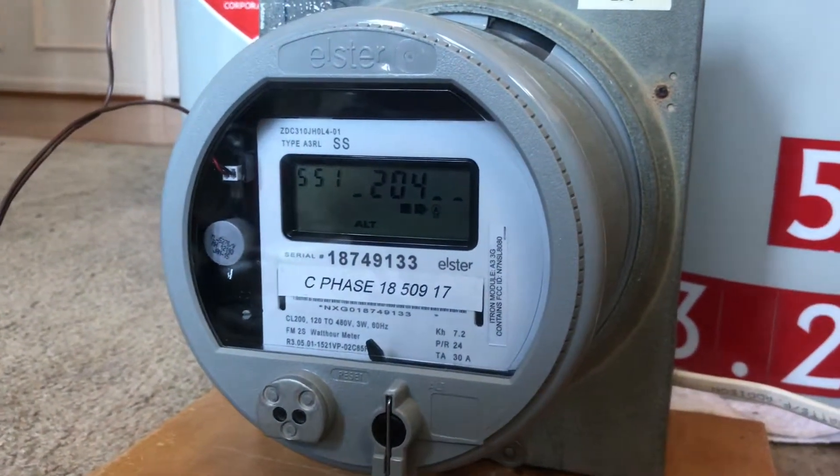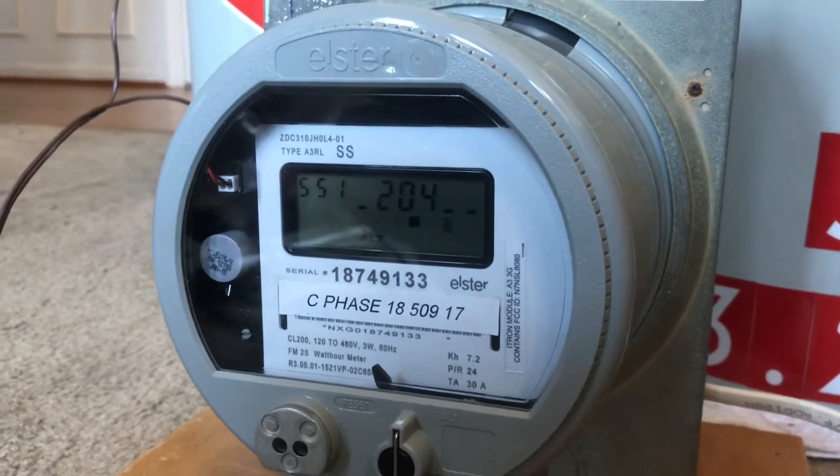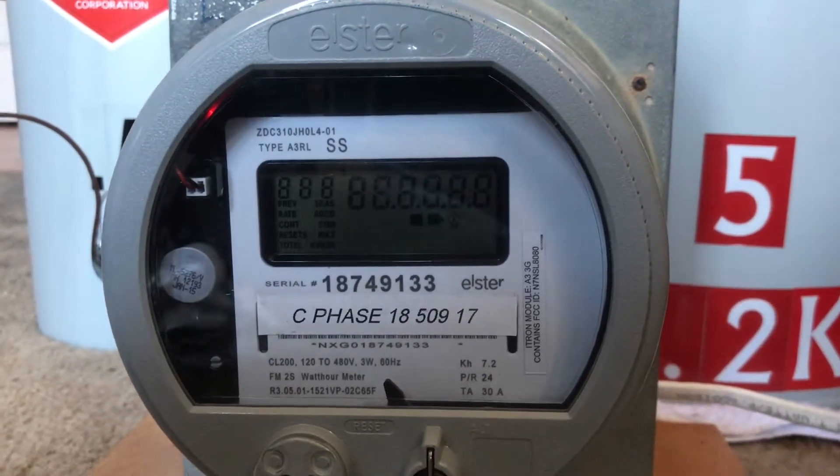I just pulled this one for personal use. I had a lot of them come through. I do like these — these are my favorite style of smart meters. I really like the Honeywell look.